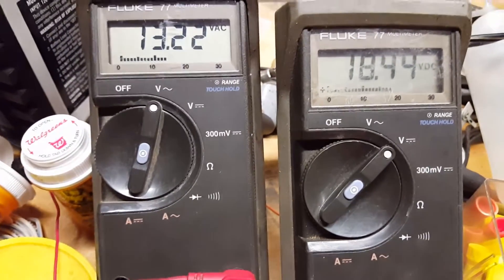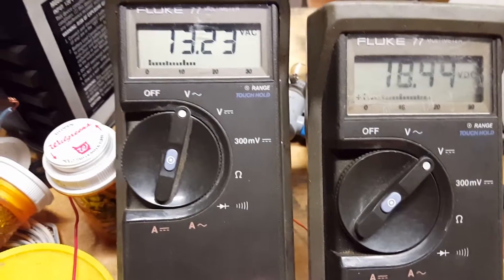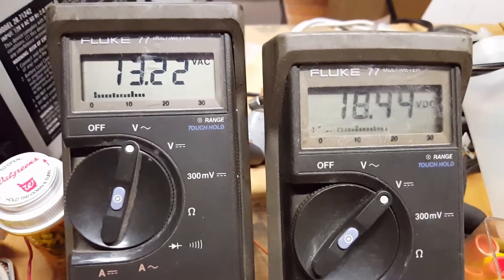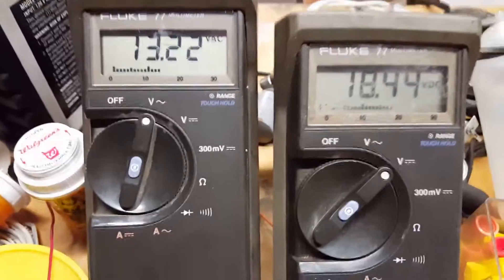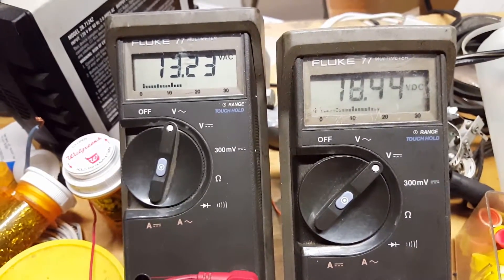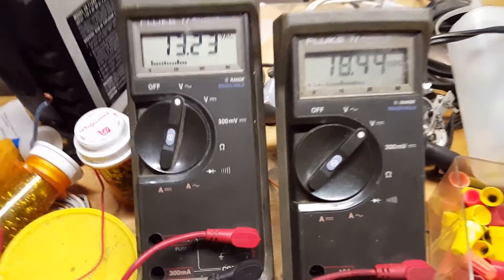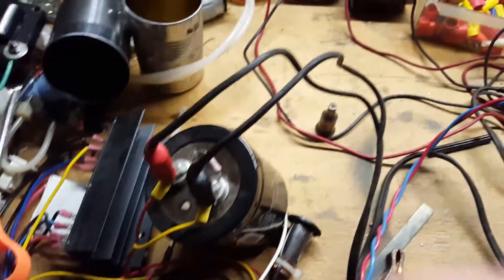That tells me I need a better rectifier, because I'm getting more voltage through there — perhaps at a higher frequency than my voltmeter can pick up, or maybe there's something else causing that. Anyway, I thought it was interesting that I could pick up that much voltage off my garage door. It's only seven feet off the ground when it's open.